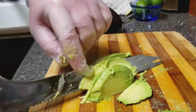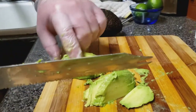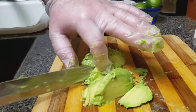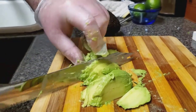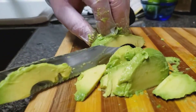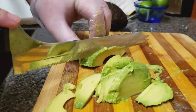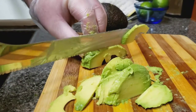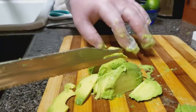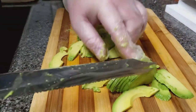Mmm, tastes delicious. So delicious — looks fantastic. It's ripe, very ripe. Look at that slice. Delicious. Not fancy, but fantastic. Keep practicing and you can get really fancy.